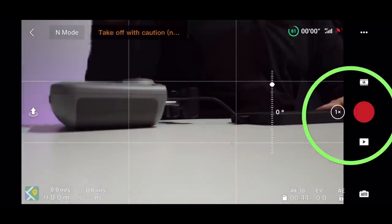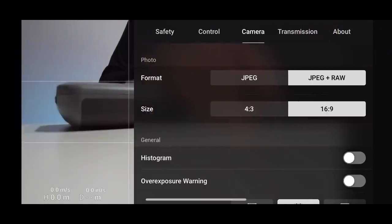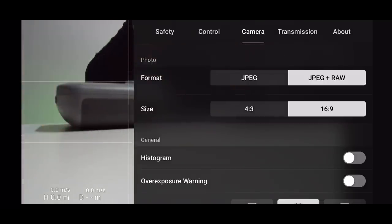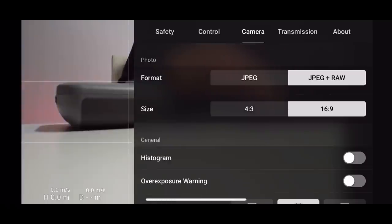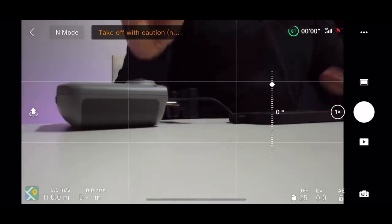Here's a bonus tip: if you switch from video mode to photo mode and then go into the three-button settings menu and click Camera, you'll see additional photo setting options. You can choose JPEG, or JPEG and RAW — 4:3 or 16:9 aspect ratio. I keep mine on JPEG and RAW. RAW files are larger, so if you have a small memory card it may not be advisable, but if you like editing your photos, RAW gives you a lot more flexibility and creativity. For size, I always use 16:9 for a nice wide shot.